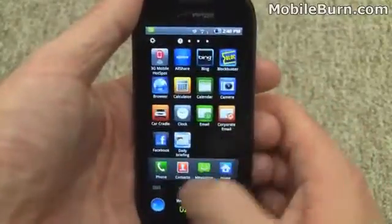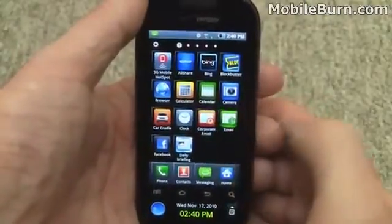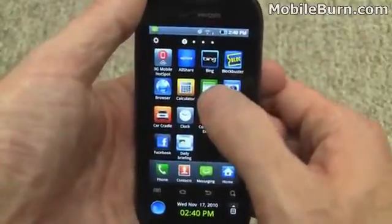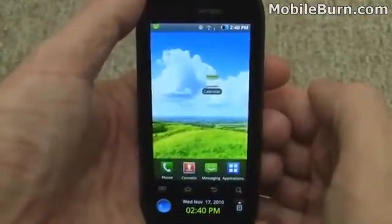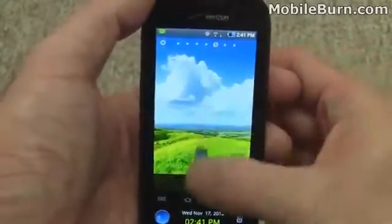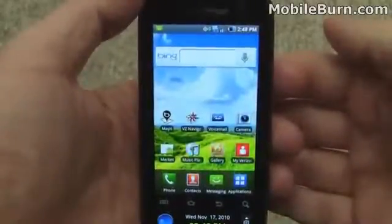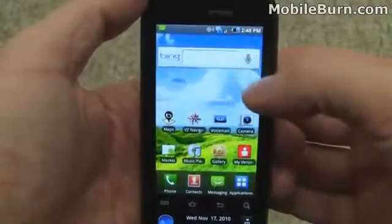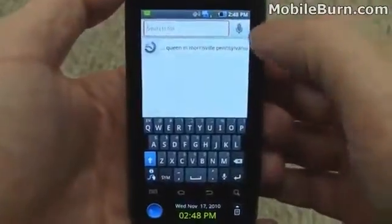The grid view is more interesting because you actually have the ability to rearrange things and move apps from one panel to another, and even add new panels. By long pressing on something, you can drop a shortcut onto one of the home screen panels. If you decide to get rid of a shortcut, just long press it and drag it to the trash can. Bing is the search engine of choice on the device and it supports voice searching, but I've had very little luck getting it to work, so instead we're going to type something in.